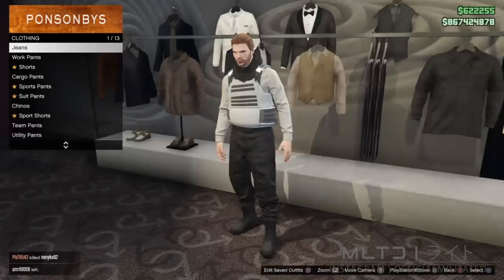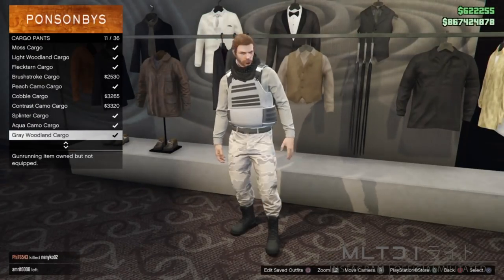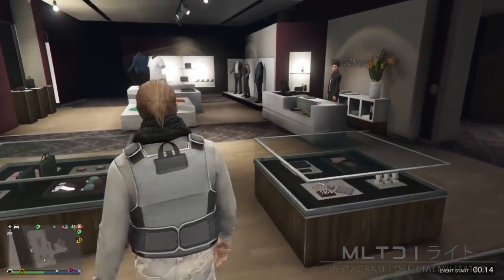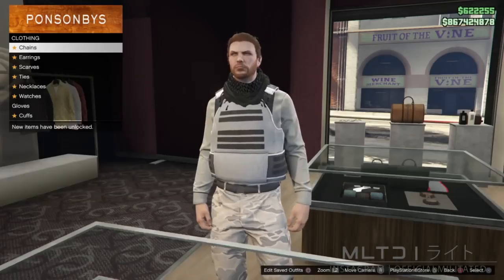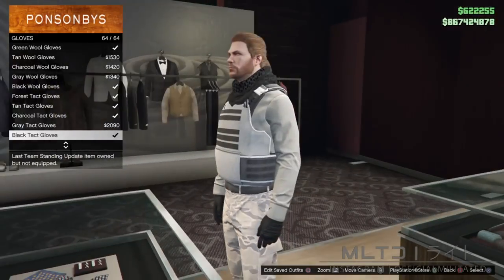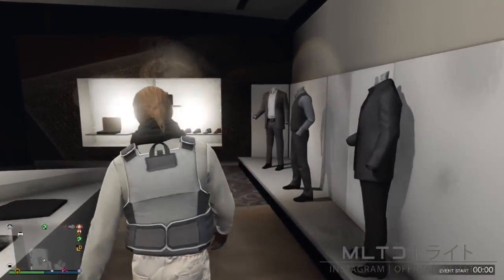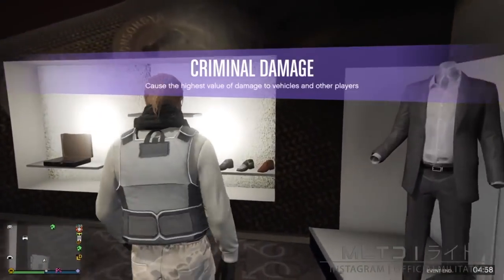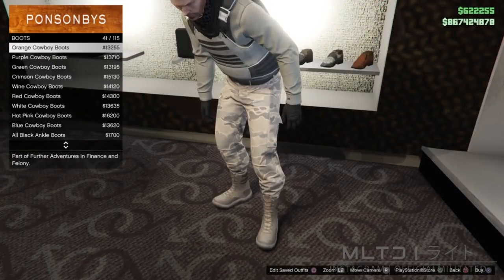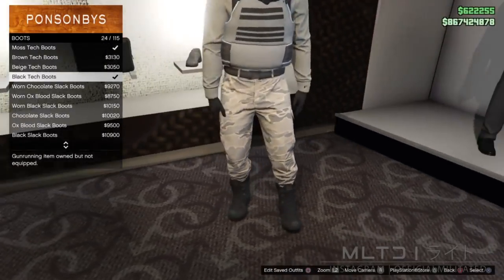Head to the pants section and go into cargo pants. We're going to be selecting the grey woodland cargos which I think works pretty well with the plate carrier. Go back to the accessory section to revisit the gloves category. Despite the heavy contrast we're going to be going for the black tight gloves which will fit in a bit better later on. For the last time today, take that long walk over to the shoe section and go into the boots category. Whichever way you need to scroll, we're going to purchase the black tech boots.